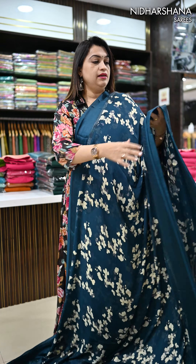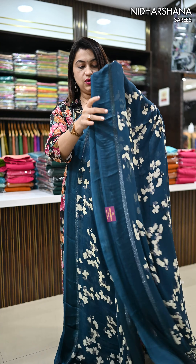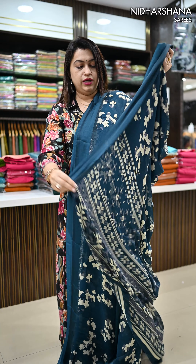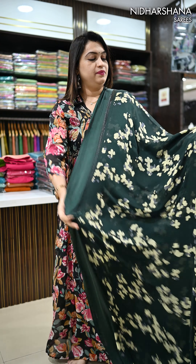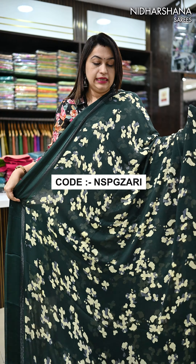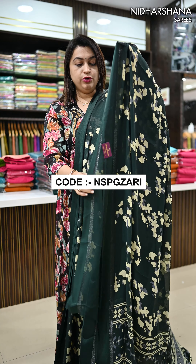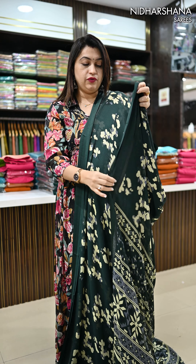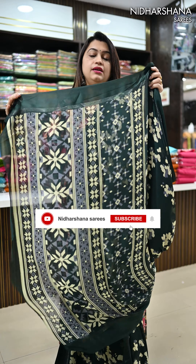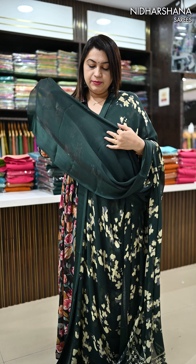This is your beautiful teal blue color. All are dark color shades in this catalog. And here is your pallu, with a matching blouse piece. One more color — it's a deep green. Same concept. This is all digital prints — no smudging, color will not bleed. You can do normal washes for all the saris. And here is the pallu and the beautiful blouse piece for the sari.